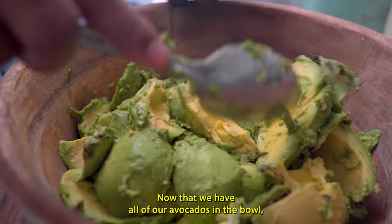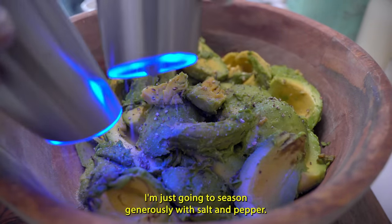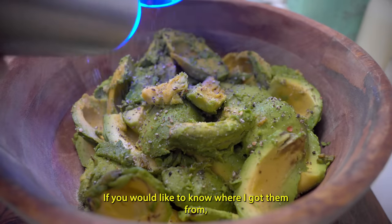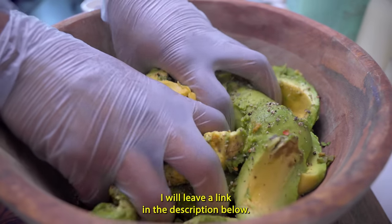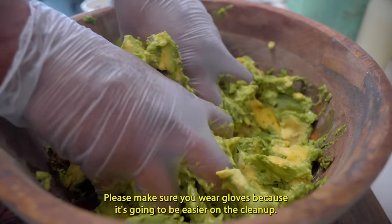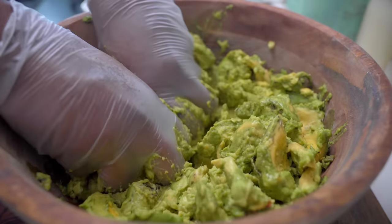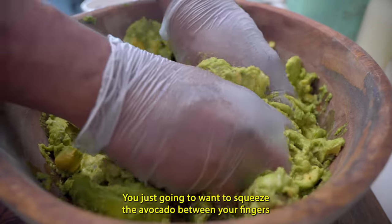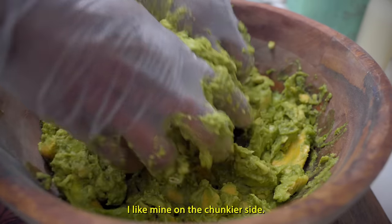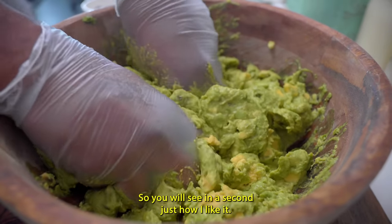Now that we have all of our avocados in a bowl, I'm going to season generously with salt and pepper — I'm using these lovely salt and pepper grinders. If you'd like to know where I got them, I'll leave a link in the description below. This is my favorite part: please make sure you wear gloves because it's going to be easier on the cleanup. You're just going to squeeze the avocado between your fingers to the desired consistency. I like mine on the chunkier side.